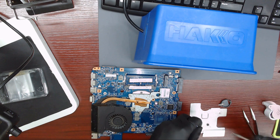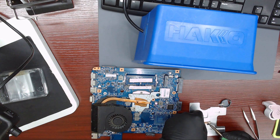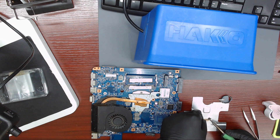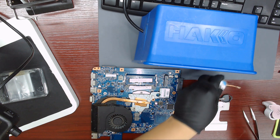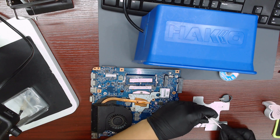The pins of the IC must be clean, or you might have connection issues with the adapter, so let's wick all the excess solder with desoldering wick and flux. Let's clean with isopropyl alcohol to make sure we don't have connection issues with the programmer.